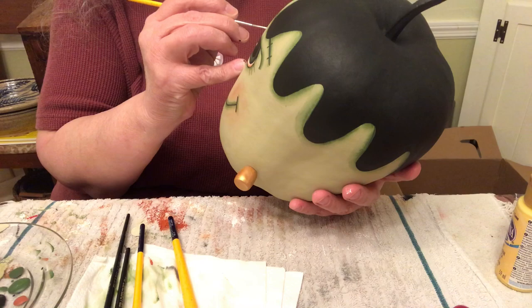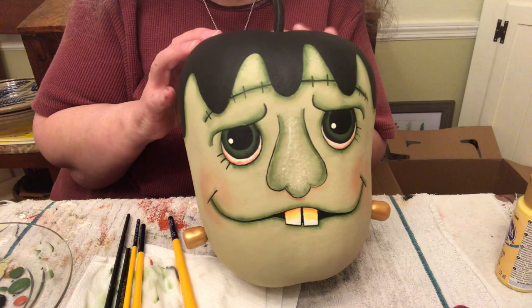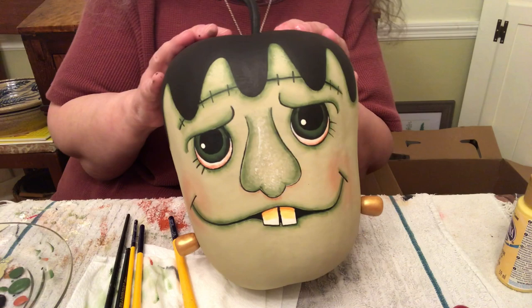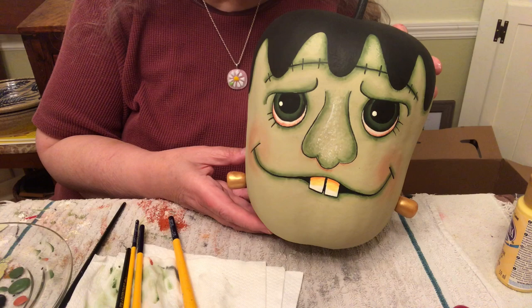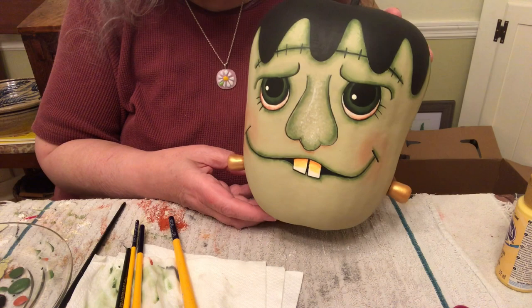I'm going to put a little line down his nose so he looks a little shiny. Frankenstein's monster is complete! He's not my favorite piece I've ever painted, but if you love Frankenstein you'll love this little guy. He's completely dry and I will varnish him with two coats of DuraClear gloss varnish. Thanks so much for watching! Subscribe to my channel and click on the bell so you get notified of any future videos I post. Bye bye!